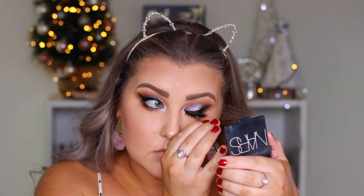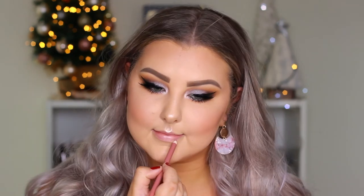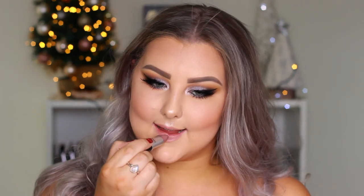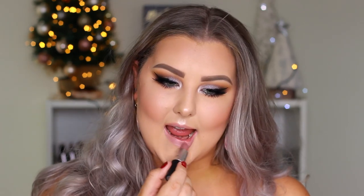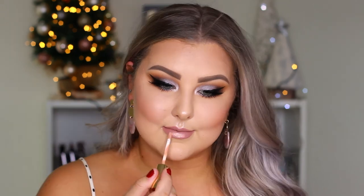For lips I took the Models Prefer lip liner in Always Nude and lined them, then filled them in with the MAC lipstick in Really Me, a beautiful cool-toned pink. To top it off I took a Gerard Cosmetics lip cream in Angel Cake and applied a bit of that, blending it out with my finger. That's the whole look — I hope you guys enjoyed it and I'll see you in my next one!